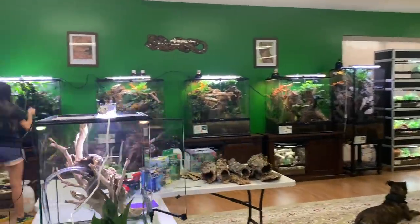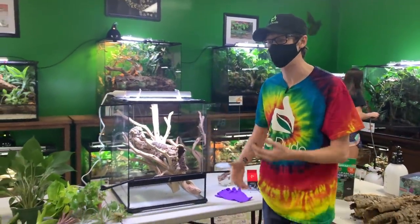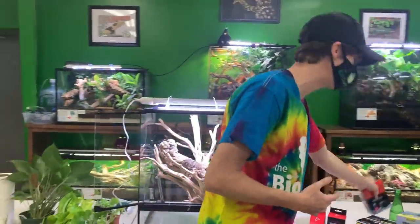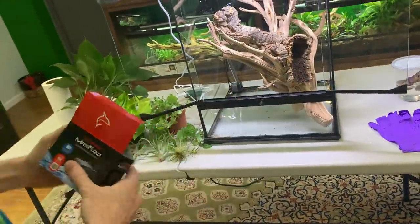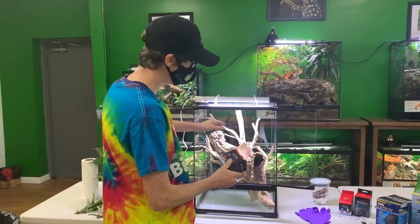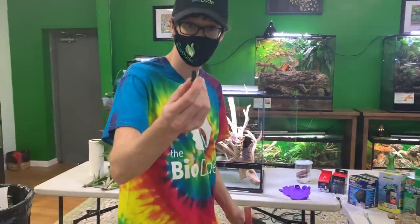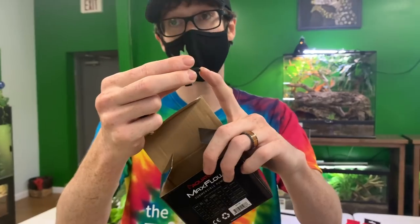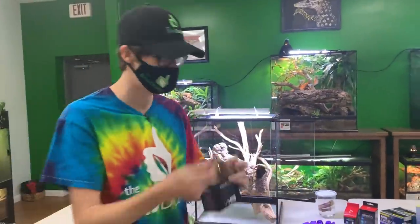The first thing I want to touch base on is water quality. You always want to make sure your water stays healthy and that you have some type of biological filtration as well as mechanical filtration. The pumps I use and sell on my website are the AquaTop Max Flows. I'm using half-inch tubing, though you can also use smaller tubing or a splitter to send water in two directions to create multiple water features.